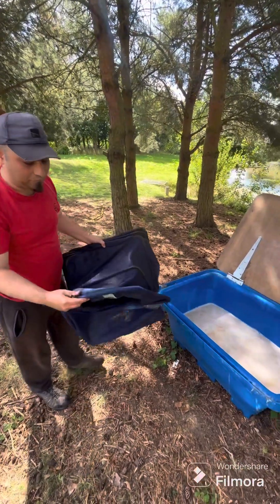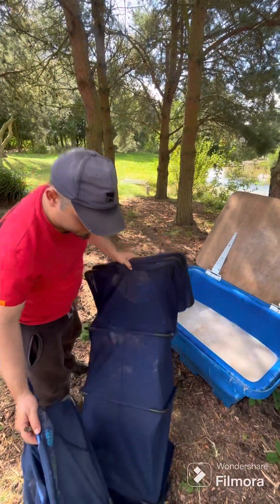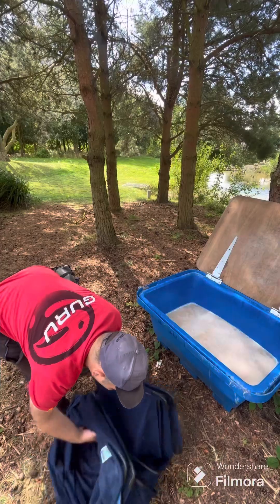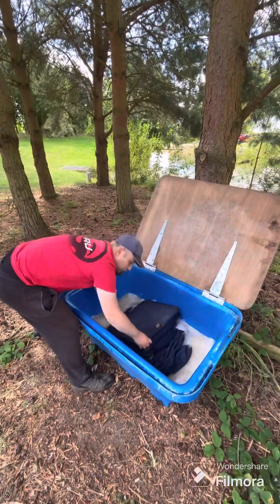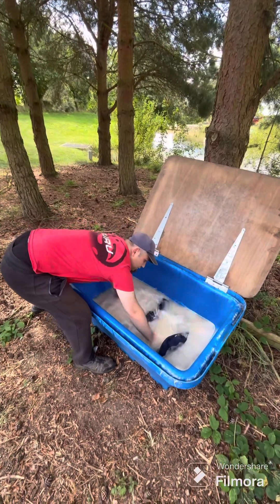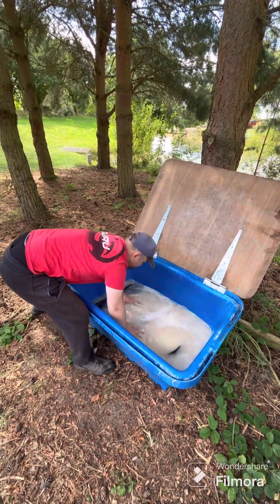Make sure if you're fishing for carp you use a carp-friendly keep net, etc. Again, make sure we're getting this properly done — make sure the net's nice and submerged.